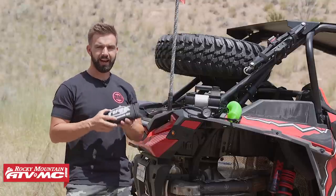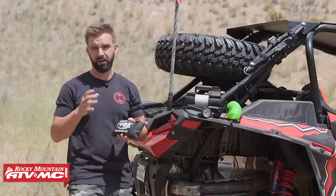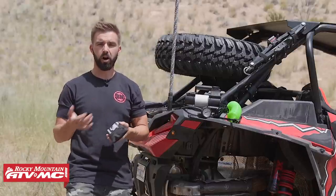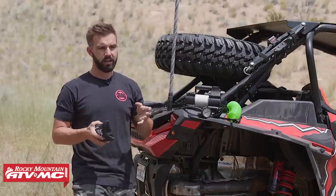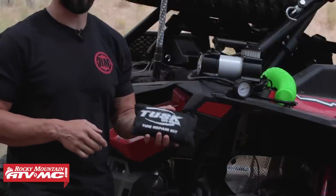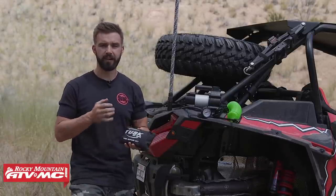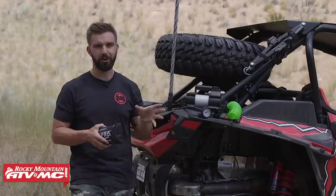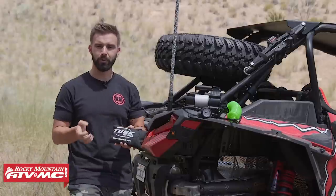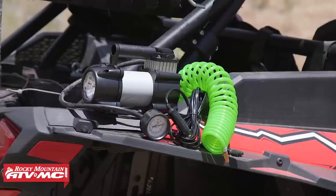Third up, we've got a tire repair kit, going along with that spare tire. Not all flat tires are repairable — that's why you need the spare. But there are a lot of instances where flat tires are repairable, and in that situation you don't need to go through the hassle of completely changing your tire. We've used these a lot on the trails and they do a great job. We have a how-to video where we actually repair a flat on the trail and show you exactly how these work. They're inexpensive and you can pack them up and carry them just about anywhere.